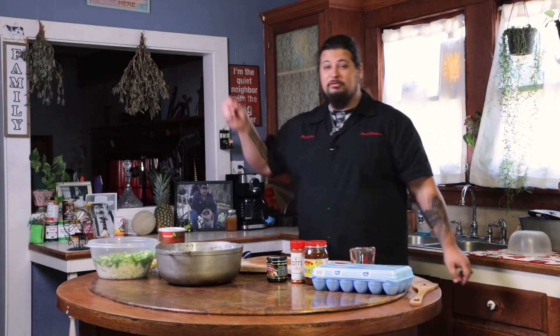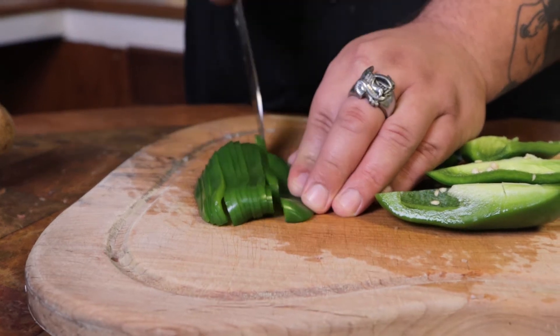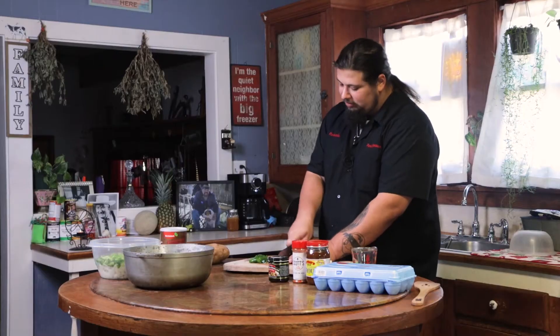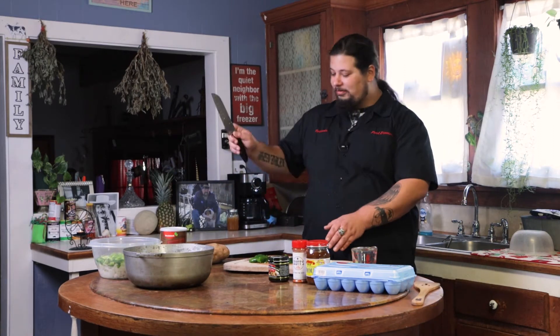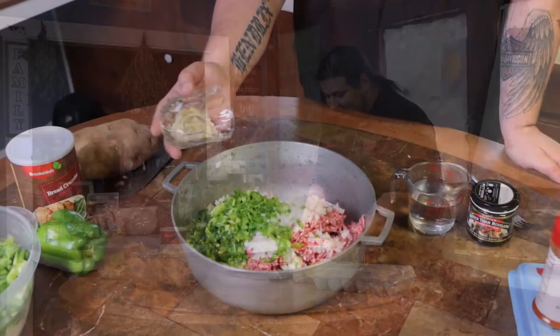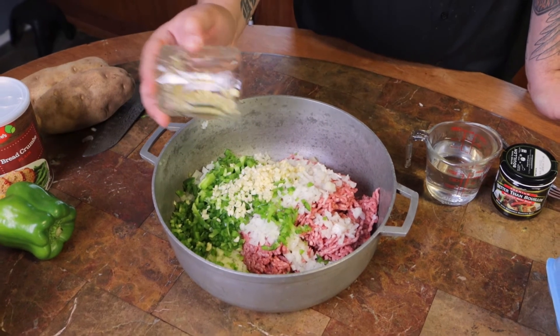Next we're gonna cut some bell peppers fine and put that in there too. The smaller everything is — all your vegetables that you put in there — the better it's gonna cook into the meatballs. You might be wondering, if you're worried about how thin this is, what about them thick vegetables you cut for the stew? That's because I call this granny chopping — when I just chop them stuffs real fast. It don't matter how you chop it, because it's gonna cook down anyway. I chopped up that whole bulb of garlic and I'm gonna put about half of that in the balls.